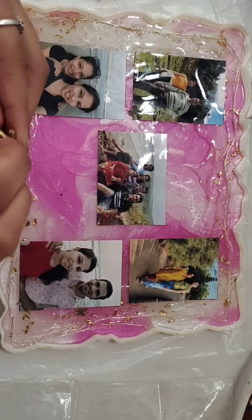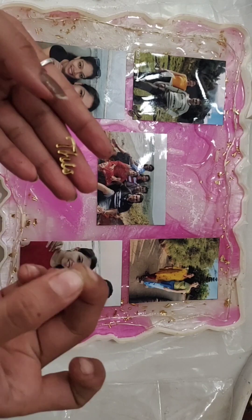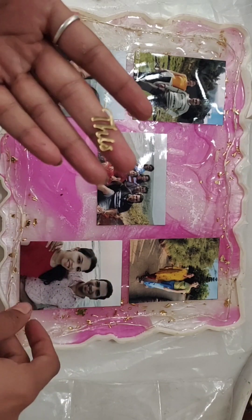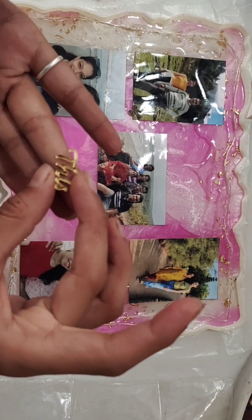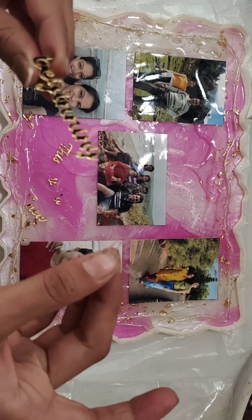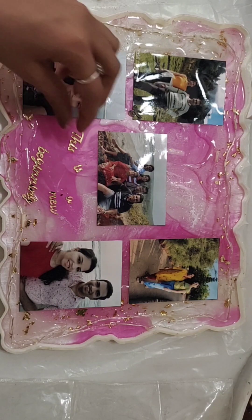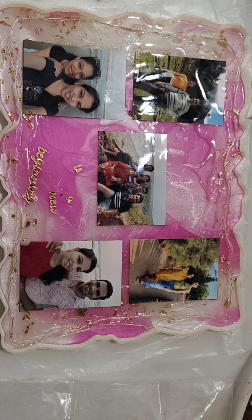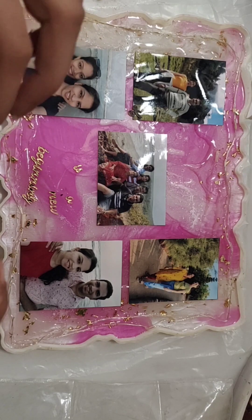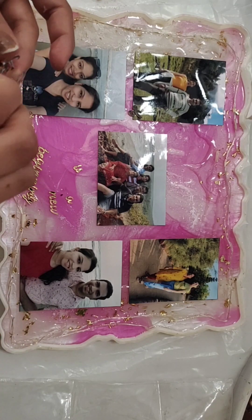I have to remove the white paper backing from the cutouts — look at that shine! Then I stick them with a light application of Fevicol. When we add liquid resin, it will fix them in place.